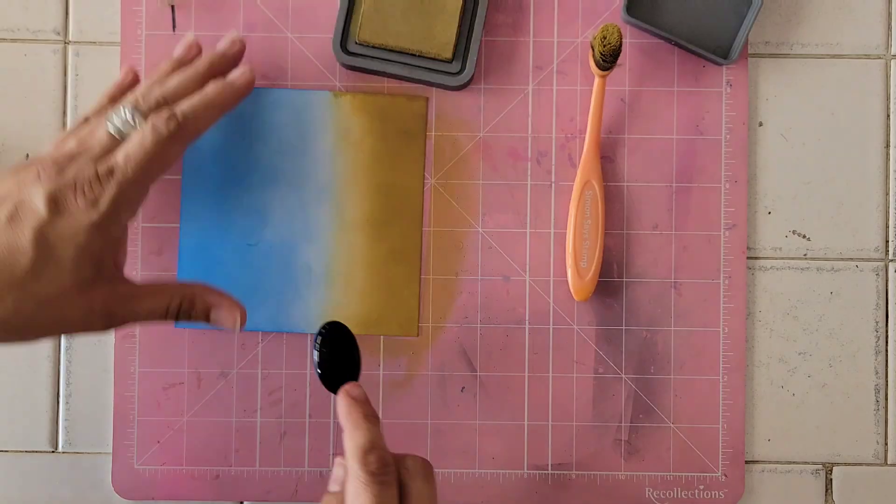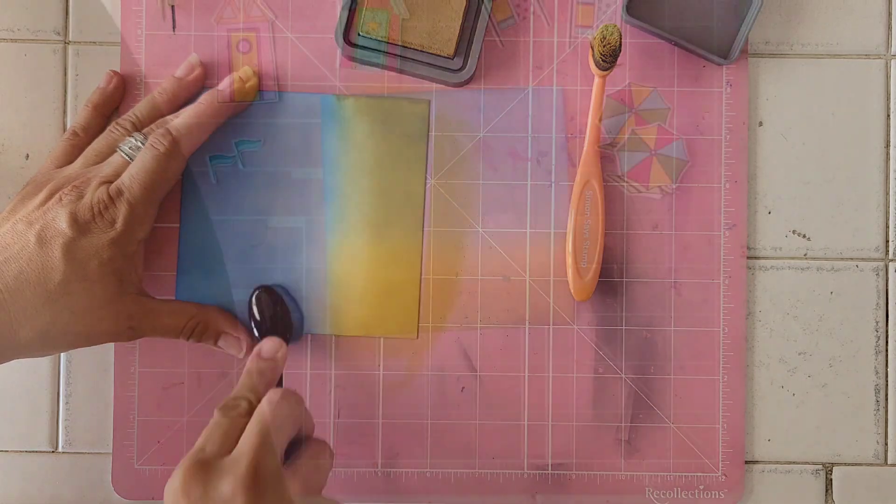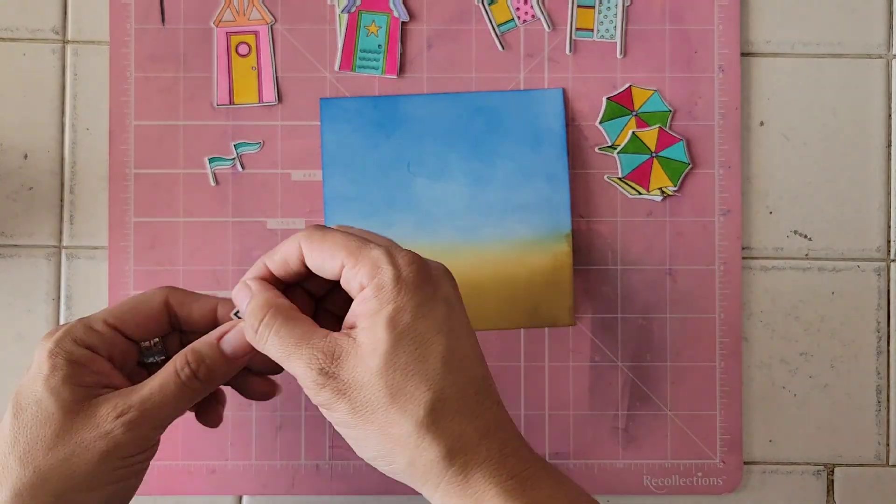So right now all I'm doing is ink blending some blue and brown inks. The blue will be sky and the brown is going to be sand.